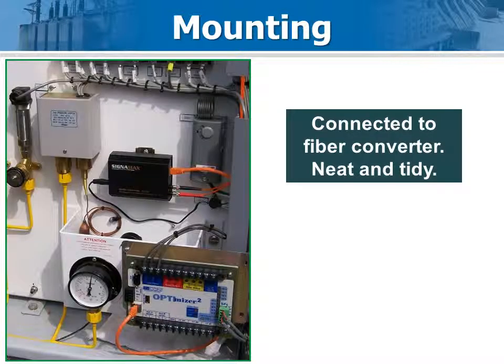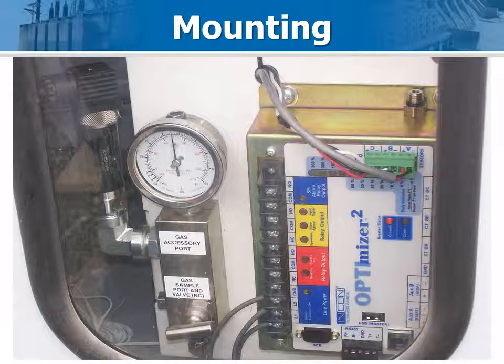Here is a finished installation showing the sensor and Optimizer 2, with an ethernet to fiber converter box connected to a VPN at the utility. Sideways installation is cool too.